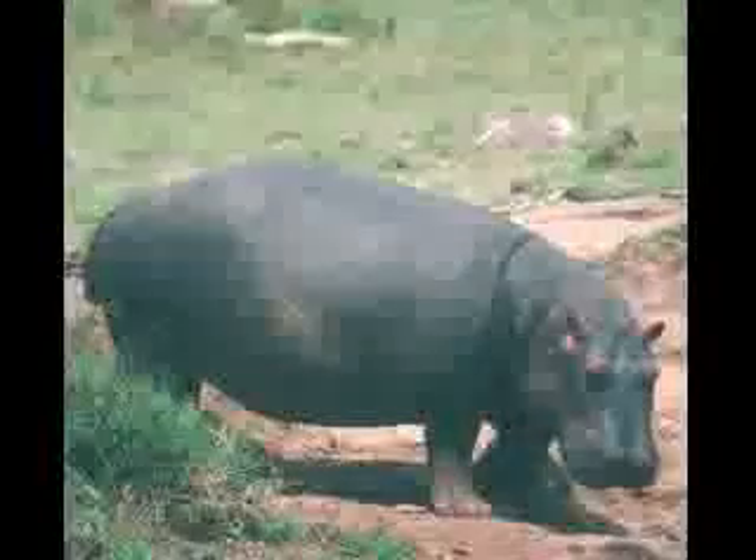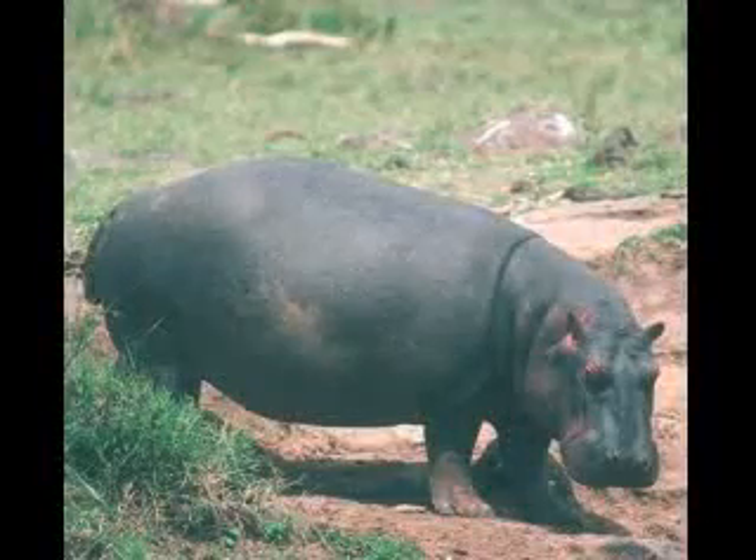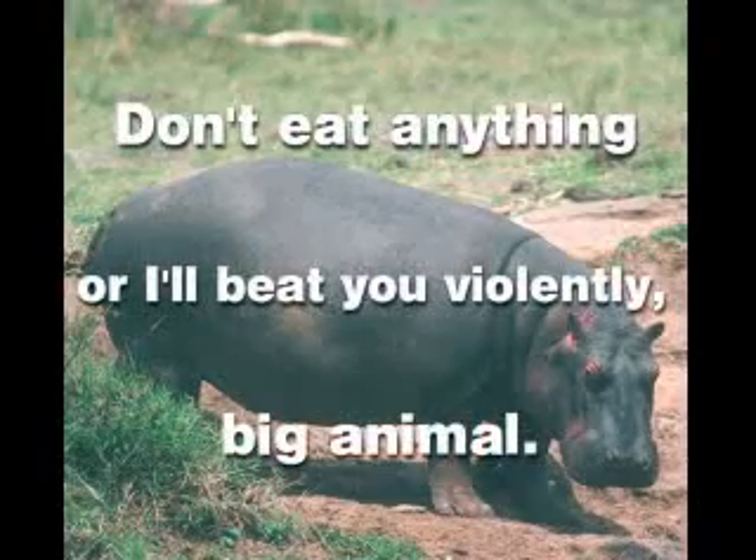Other languages have other mnemonics for this color code. A rough translation of the French version is: Don't eat anything, or I'll beat you violently, big animal.